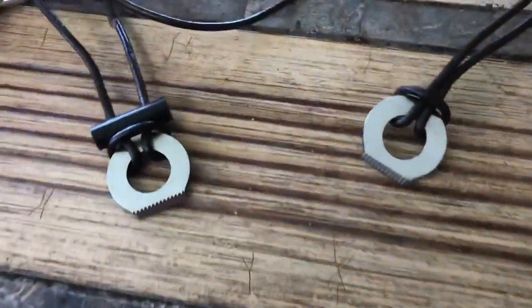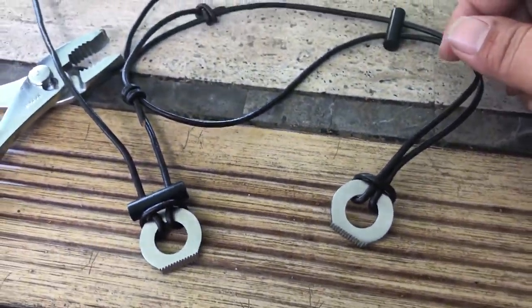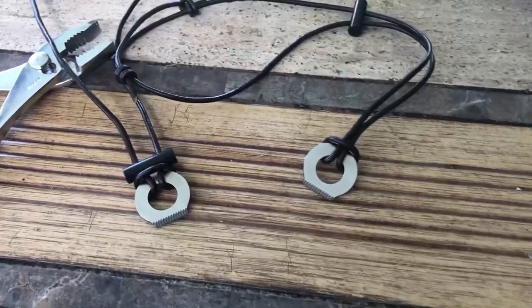But they're pretty sweet. Going to be putting these on the website later today. They're $30, $5 shipping. So yeah, check them out — they're pretty cool.